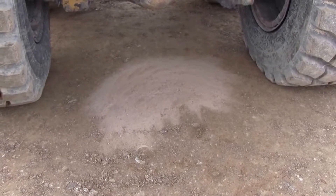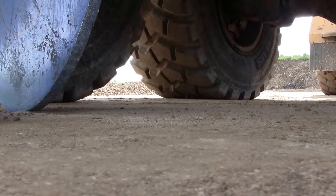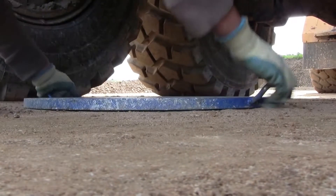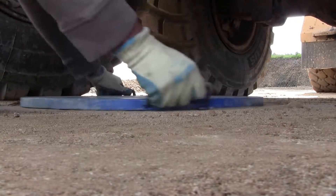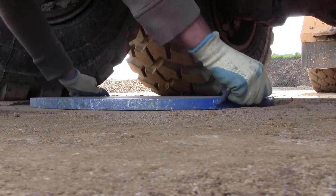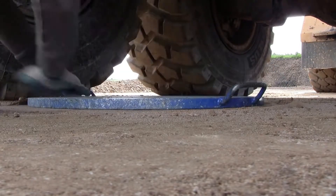Now we have a nice flat area ready to receive the plate. Down the plate goes with a circular motion, pressing down again to make sure that the entire plate is in contact with the surface of the soil.